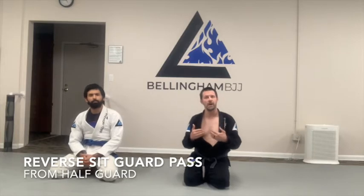An effective half-guard has to have either frames or an underhook. If we do a good job of disrupting both, we're going to pass. If we do a good job of disrupting one, we have to disrupt the other before we continue forward. If he has an underhook and I try to pass the half-guard, it's going to go poorly for me.